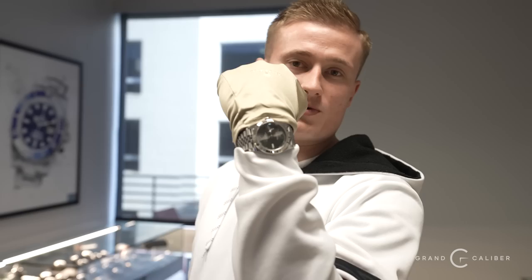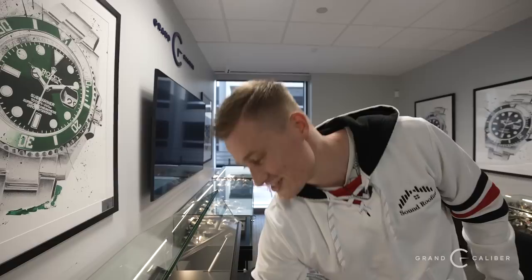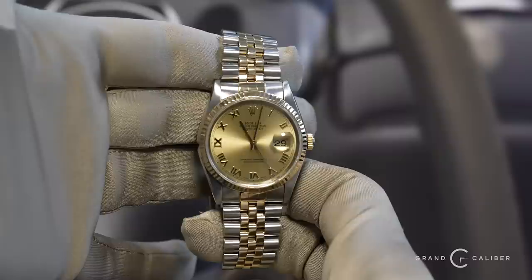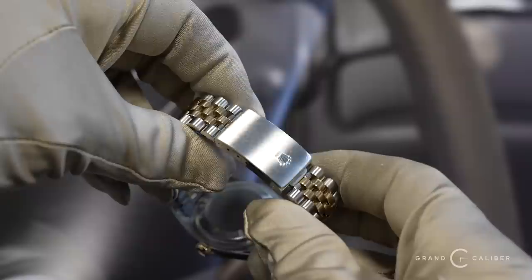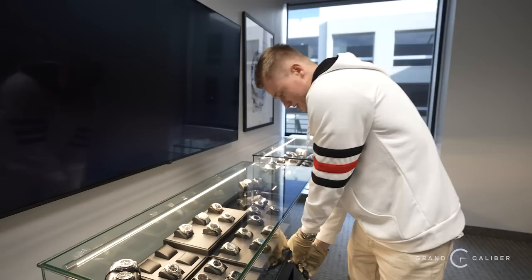Welcome to another showroom showcase. Starting with what I'm wearing — the Wimbledon dial Datejust, reference 126334. I picked this up as my personal piece. With the holidays coming up, the first watch to highlight is a Rolex Day-Date 36mm two-tone with a Roman dial — a great piece for anyone, it looks really good as a ladies' watch as well. This is going for $5,500.